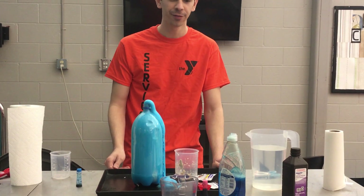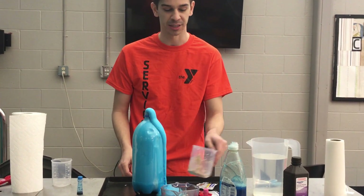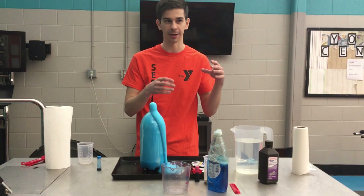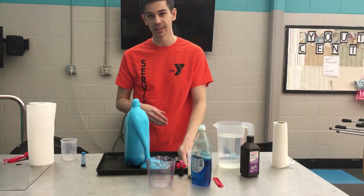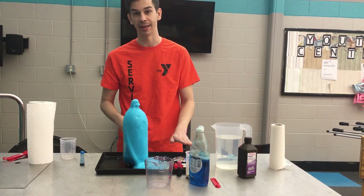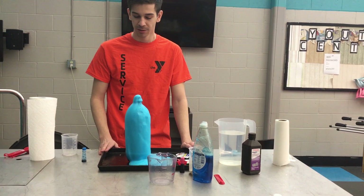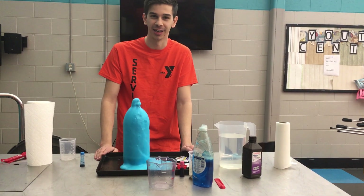If you do not have enough hydrogen peroxide or yeast, you can still do this experiment with smaller amounts. Just make sure you use the same ratio. So if you only had enough for one tablespoon of yeast, you would only do a half a cup of hydrogen peroxide and so on for everything else. Once again, thank you very much. This is the YMCA and I hope you have a wonderful rest of your day.